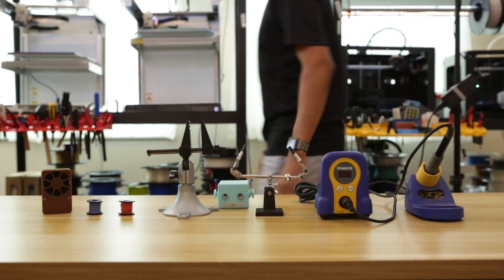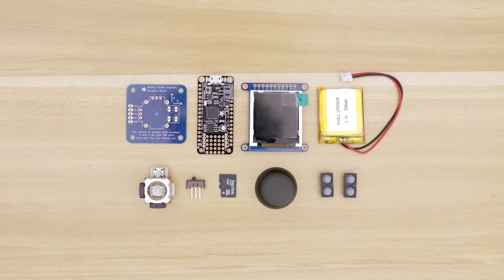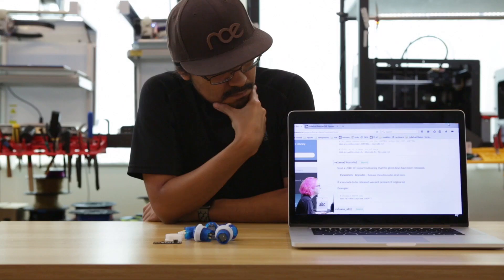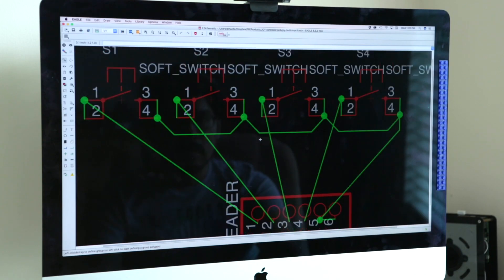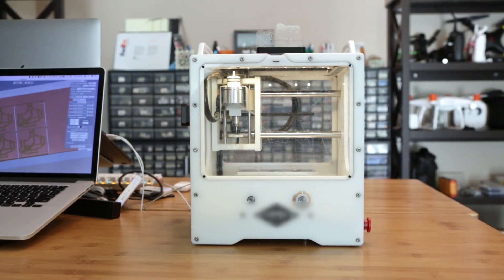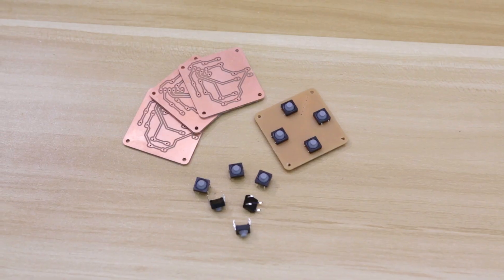A full list of electronics used in this project are linked in the tutorial — you can order the parts online or browse our list of distributors to find a local retailer. We designed a breakout for the buttons using Autodesk's EAGLE CAD. The PCB was made using a Bantam Tools desktop CNC milling machine, so go check out our separate video to see that whole process.